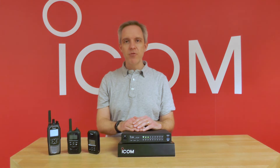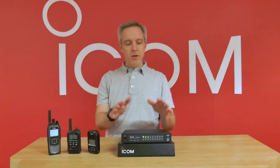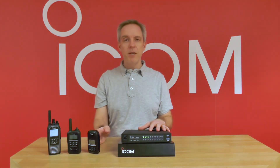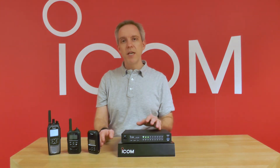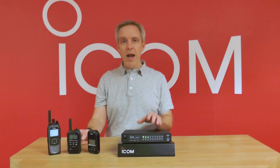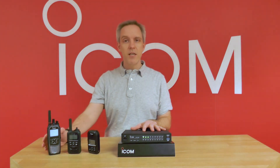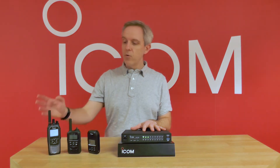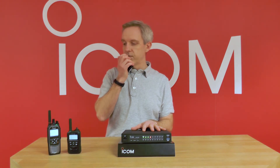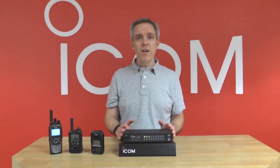What I'm going to do now is show you a demonstration of using the VE-PG4 to link multiple radio technologies together. So in this configuration the VE-PG4 is working as a controller for our IP based radio. It's also talking via LTE to our LTE based IP 501H radio. And directly connected to it is a UHF based radio, enabling us to link in a UHF radio as well. So calling on any of these radios here, a radio test call comes out of all other technologies at once.